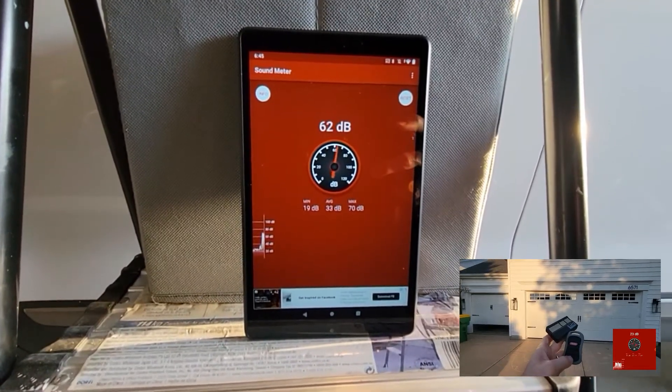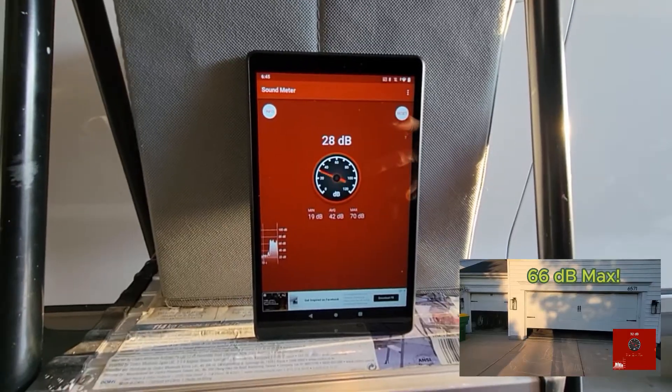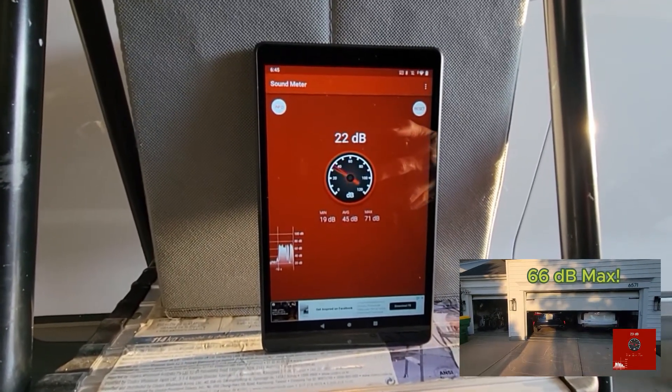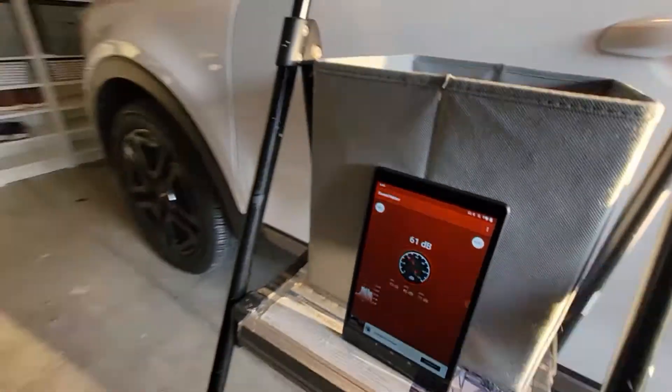Today I'm gonna make a video of my garage doors opening and closing, and I'm gonna use this tablet to record how loud they are — how many decibels they are producing as they open and close. I'm gonna start with the big door first.